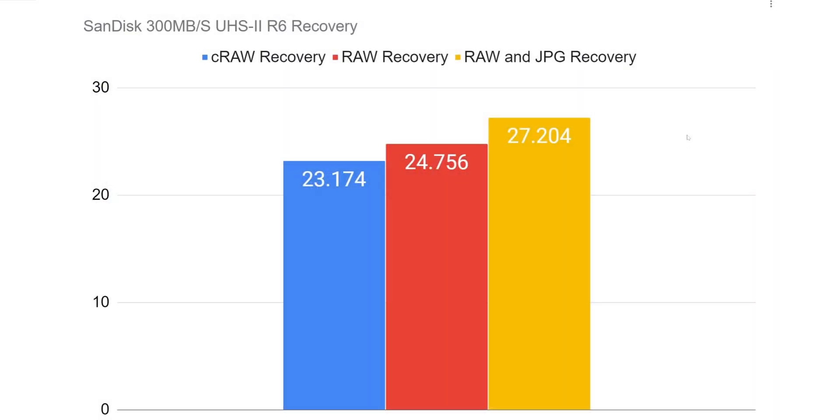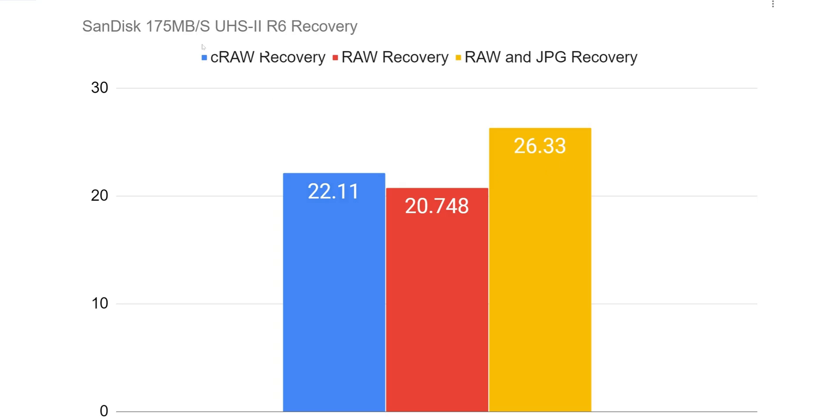For the price point, why would you spend the money when you can get something better at a better price? Here are some examples I'll show in the next video: with SanDisk at 300 megabytes per second in the R6, you're getting about 23 seconds on the C-RAW, around 24 seconds on the RAW, and 27 seconds with RAW and JPEG. Comparing to a 175 megabytes per second UHS-I card, you're looking at 22 seconds, 20 seconds, and 26.33 seconds. So why are we buying this faster card? The only benefit is V90 video speed.